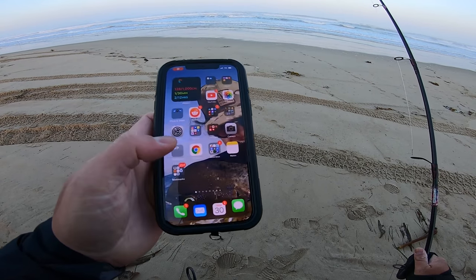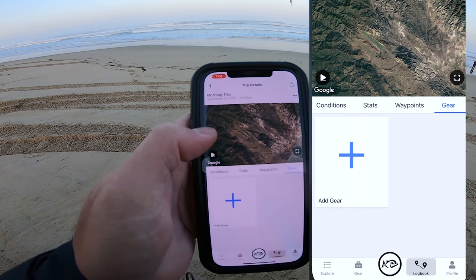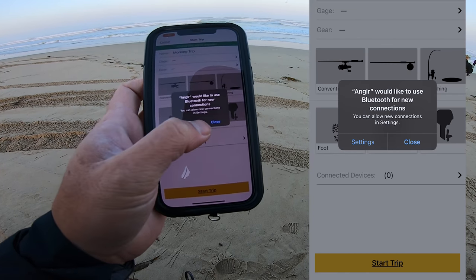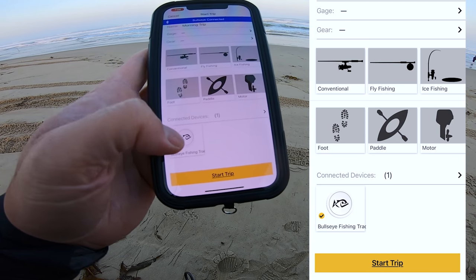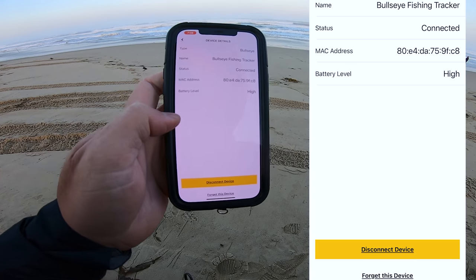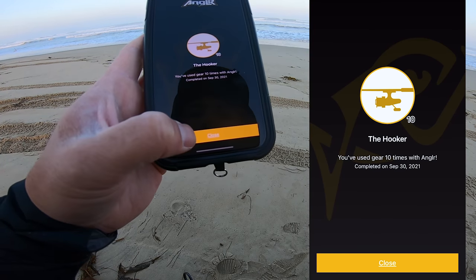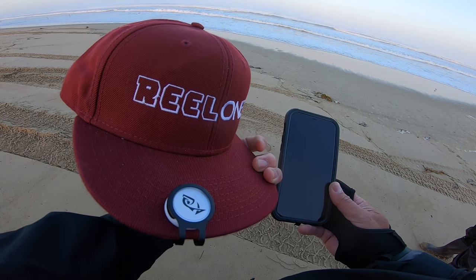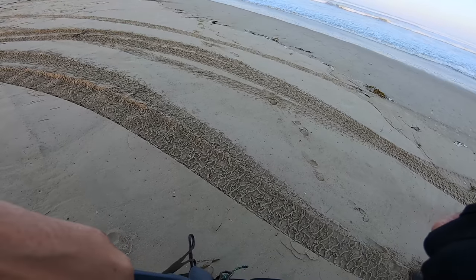Let's go ahead and start this Angler app. There's my angler app — go ahead and start that. Let me push this button to start a trip. Bluetooth is turned on; that's how the Bullet tracker works. Start trip — and now it's going to record everything. The cool thing about this bullet is it just goes on my hat, it's waterproof, and I can keep my phone dry and it'll still communicate. I can push a button when I catch one and push it twice to mark a spot.